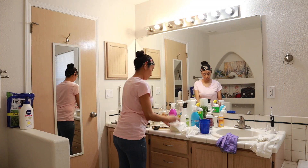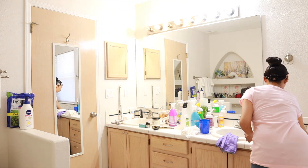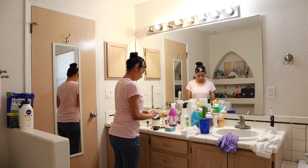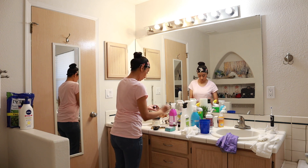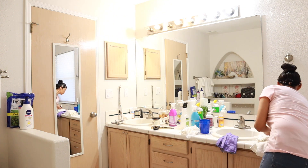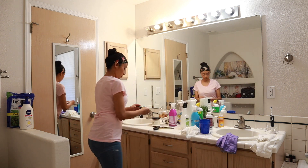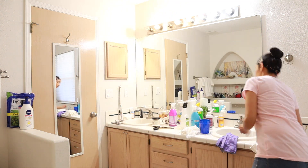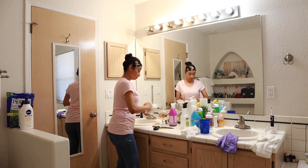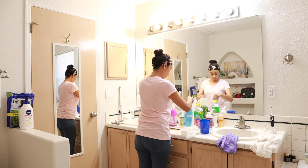Now it's time to work on the bathroom countertop. As you guys can see, I have all kinds of stuff on top of it. I just took a paper towel, sprayed it with some of the Method anti-bac cleaner, and I'm wiping everything down and putting everything back in its place. Once the counter is somewhat cleared off, I'm going to get started on cleaning the sinks and the tile countertop using the same cleaner — the Better Life kitchen and bath scrubber.